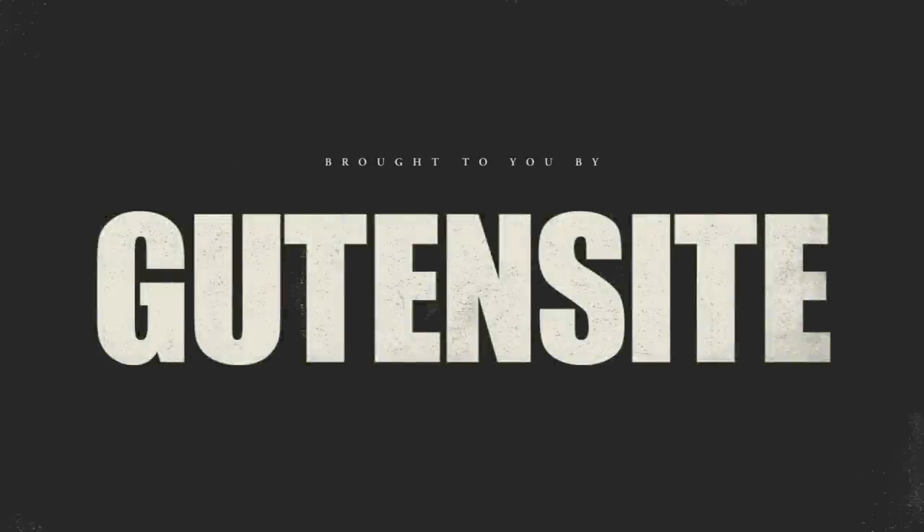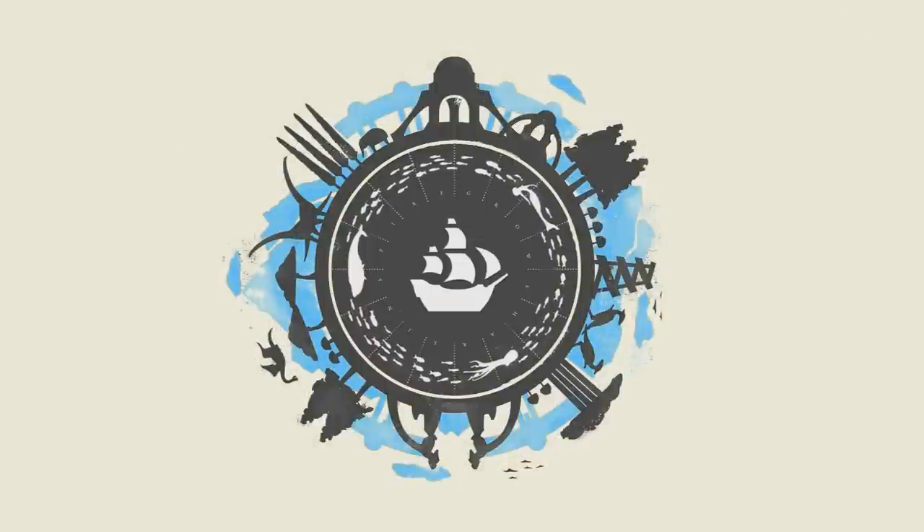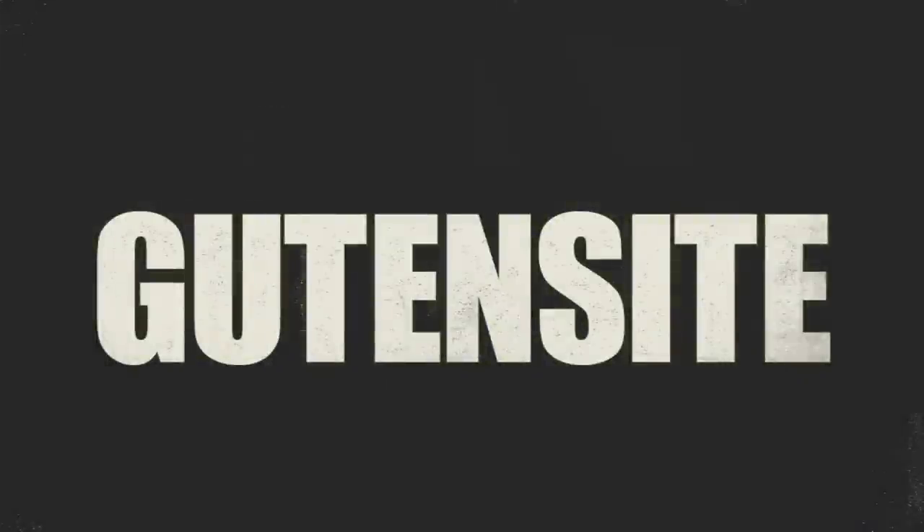This video is brought to you by Goodensight, a leader in the world of website creation. Go to them for all your website creation needs, and you'll be able to easily create a fantastic living website in no time at all, with their fast and easy-to-use interface, their amazing tools, and a supportive staff. Use this promo code for a 30-day free trial.